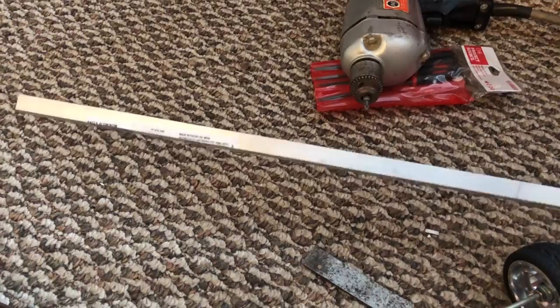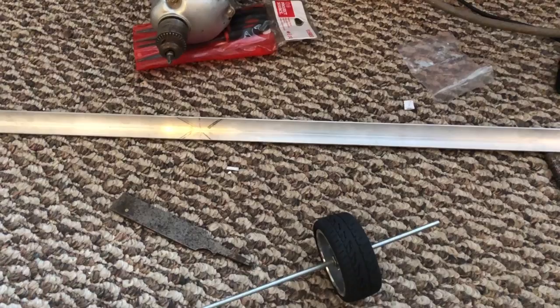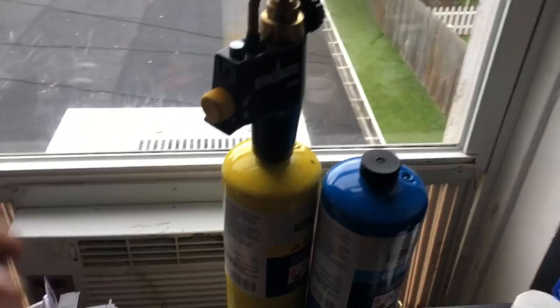Starting out with some quarter-inch angle aluminum. We're going to use aluminum because for most of you guys it's going to be easiest to cut. You can cut that on a regular chop saw with a wood blade. Get your angles right — I really recommend a chop saw or a miter box if you're going to be cutting angles.